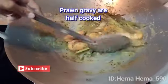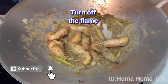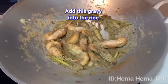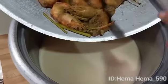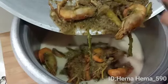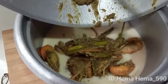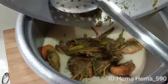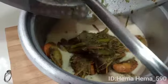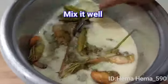Kuah udang pun dah siap masak. Sekarang boleh tutupkan api. Lepas tu masukkan udang ni ke dalam rice cooker. Sekarang tuangkan kuah udang ni ke dalam rice cooker. Nasi biryani udang serai ni sangat sedap ya kawan-kawan, cuba sekali baru tahu rasanya. Kacau sebati.